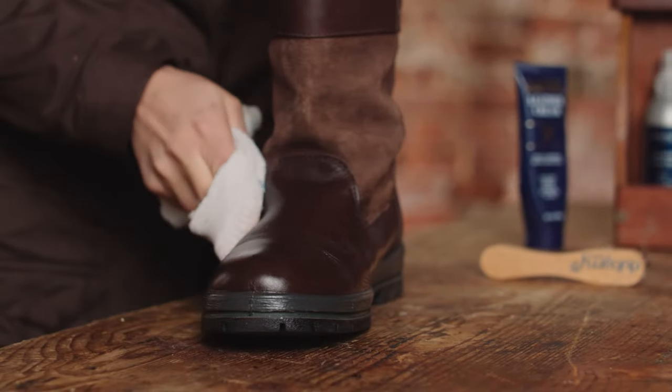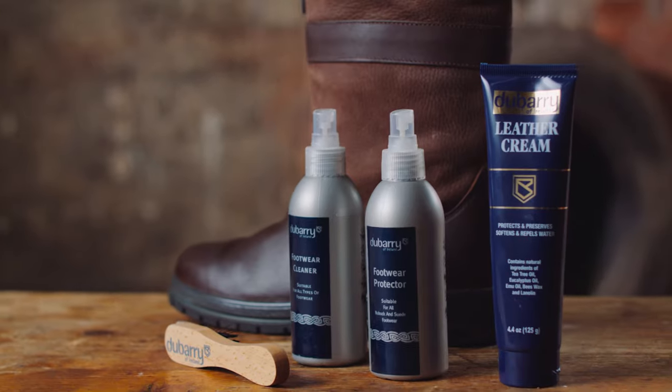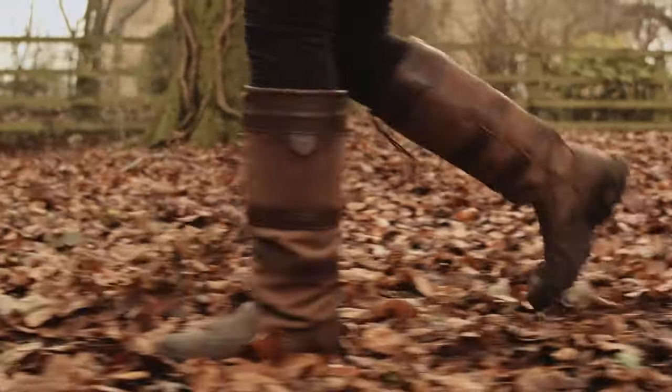Special footwear deserves special treatment. Keep your Dubarry boots in tip-top condition with our dedicated range of maintenance products.